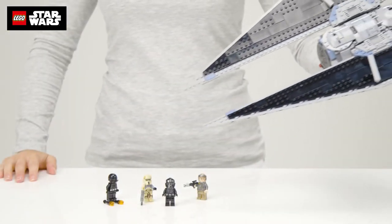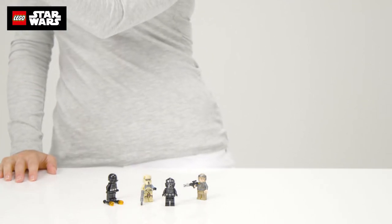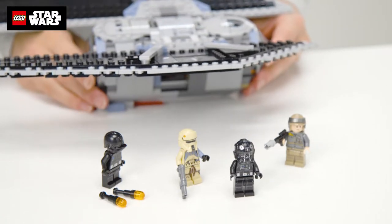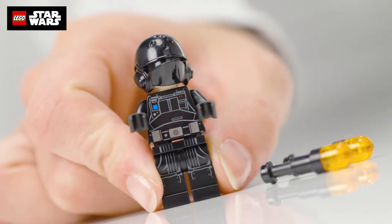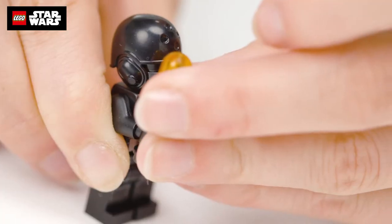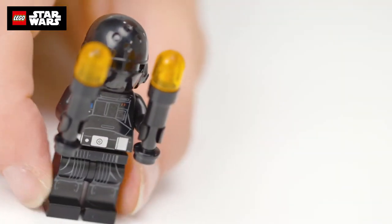Another great Star Wars Lego set! If your enemy takes to the skies, you better jump in the TIE Striker and head after him. This one comes with four characters: the pilot, Imperial ground crew, a shore trooper, and a rebel trooper. All have weapons and other accessories, allowing you to make up your own battle scenes.